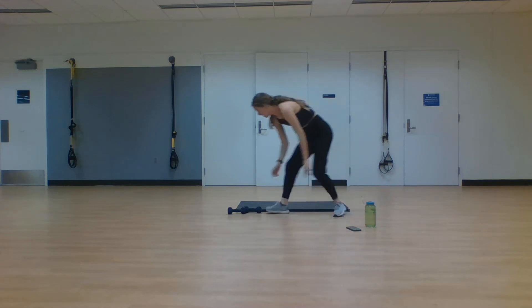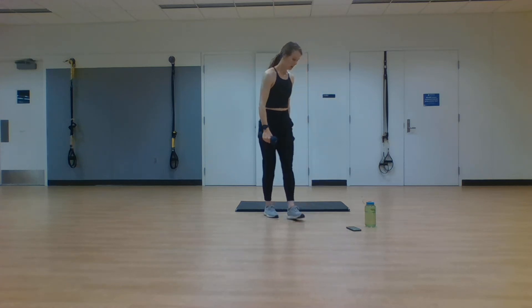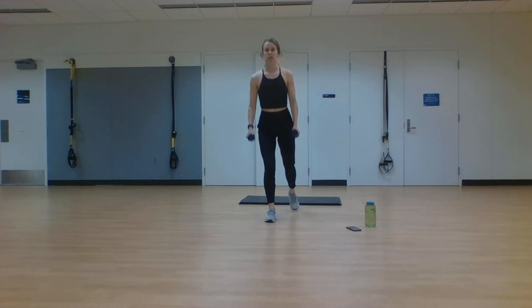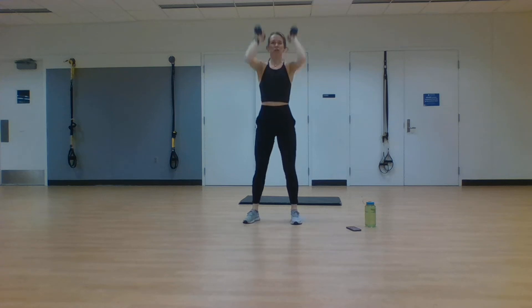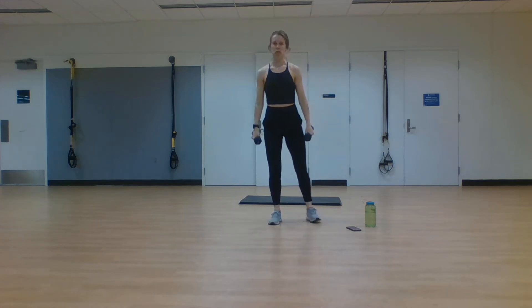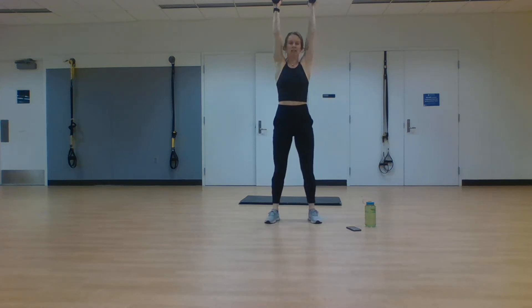We're standing up, grabbing those weights. Alternating reverse lunge on one side, reverse lunge on the other side, then a thruster — squat down, press up overhead. Here we go, in three, two, one. Step it back, reverse lunge, other leg, reverse lunge, feet separated, squat, overhead press. Alternating between these, going low into all those lunges and the squat. Challenge yourself, stepping back each time, then lifting for that overhead press. Finish out this first set — you're crushing it. Keep moving for seven more strong seconds. And rest.